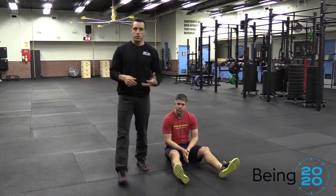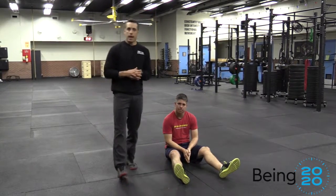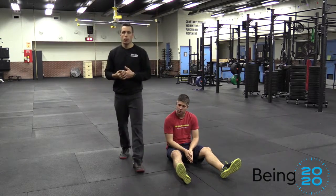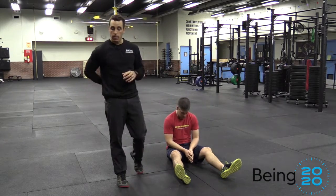Hey guys, welcome back to Being 2020. Today we're talking about lower back and one of the tools to maintain lower back tightness.